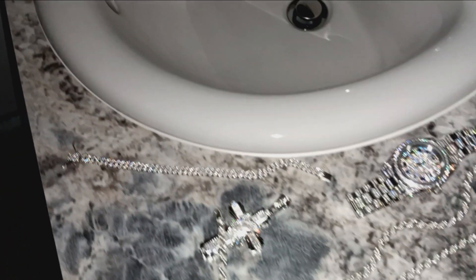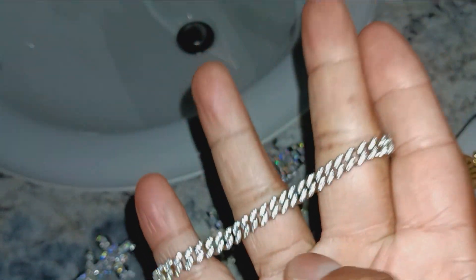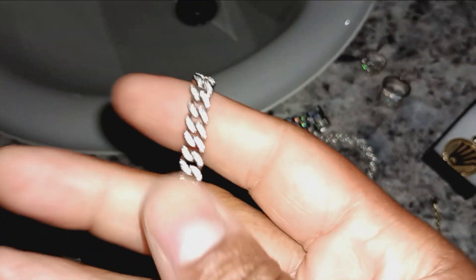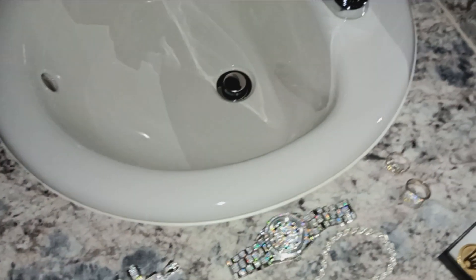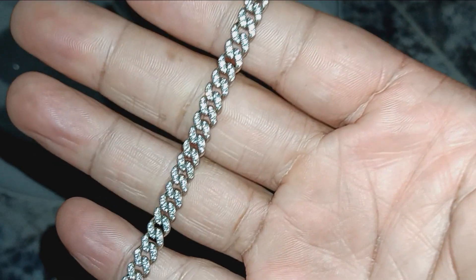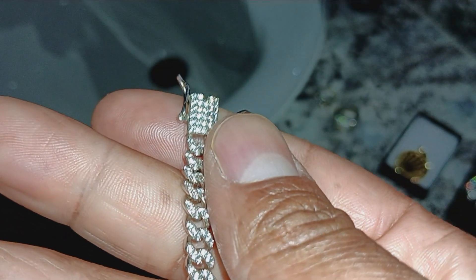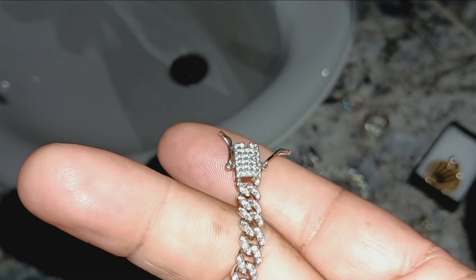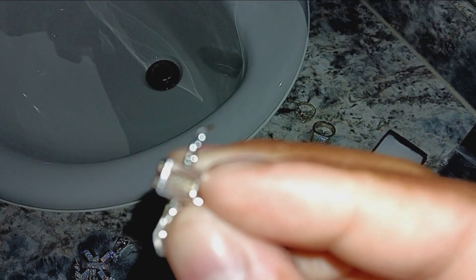Now let's talk about something CZ - this CZ bracelet, a 925 silver bracelet with CZ stones. No stones missing. It doesn't shine quite as nicely as the moissanite stones but it does shine. It's held up well, haven't had any problems with it. It's been worn quite a bit - actually it's almost been three years with this one. It still looks good. It was like $80 something when I bought it. Nice bracelet.